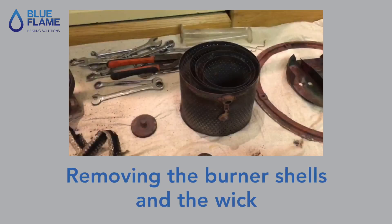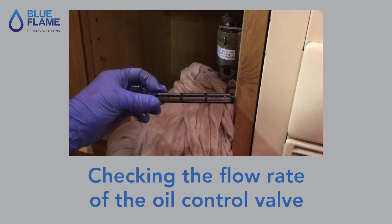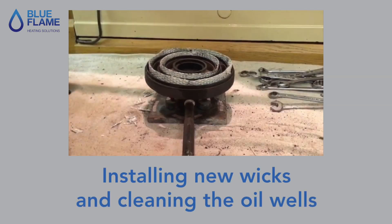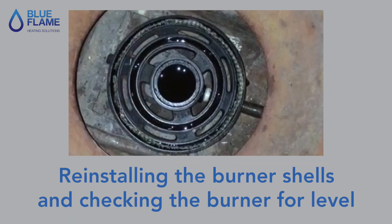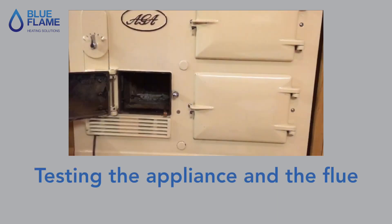Checking the flow rate of the oil control valve, installing new wicks and cleaning the oil wells, reinstalling the burner shells and checking the burner for level.